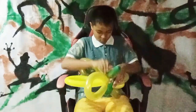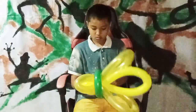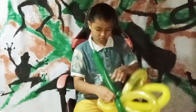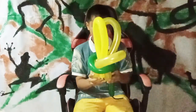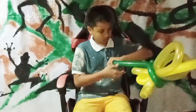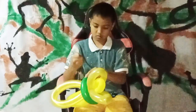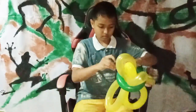For the next part, we use the green color to wrap the twisting of the balloon. Don't forget to make a small bubble. After we discard the rest of the balloon, make sure to tie it back.